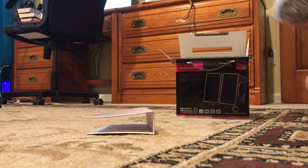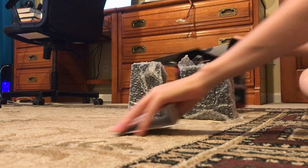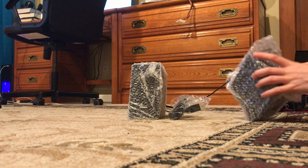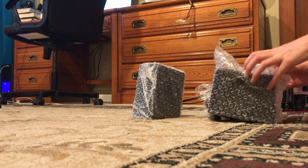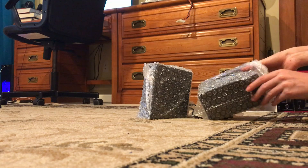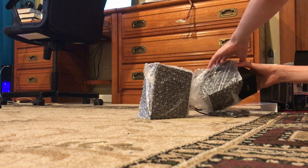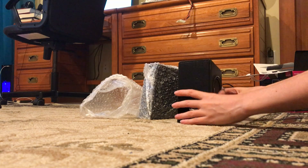They are both wrapped up in this material, and this was probably where I struggled the most to get it off. So I sped up the video so you wouldn't have to watch me struggle to get this off the speakers. Once I finally got it off one speaker, I only have one more speaker to go.